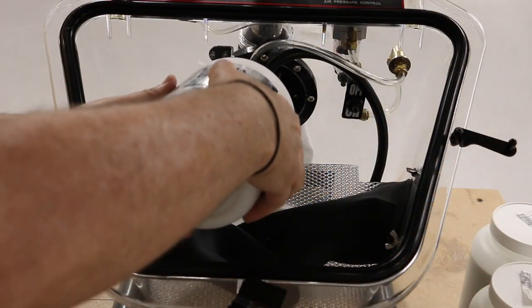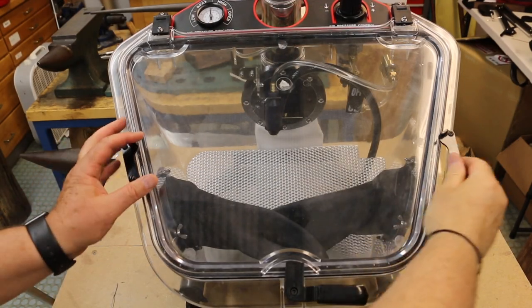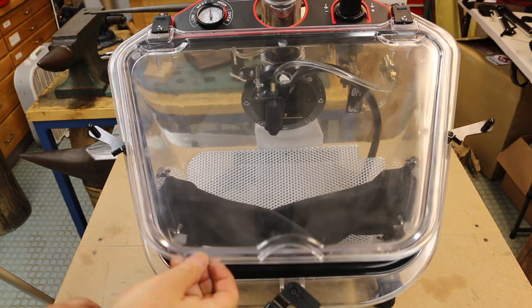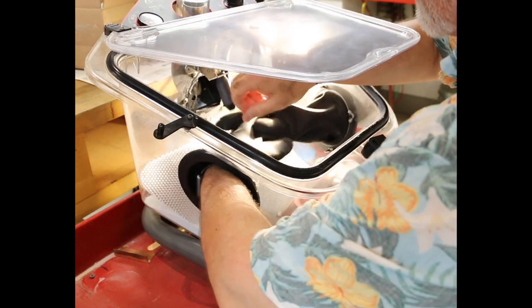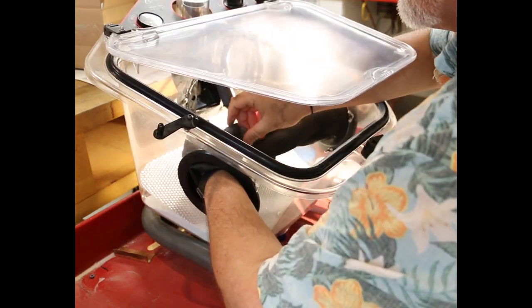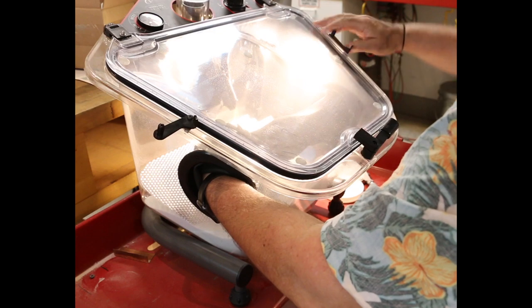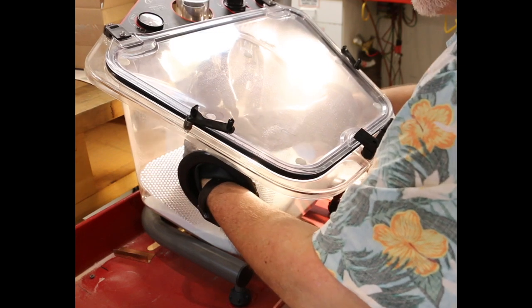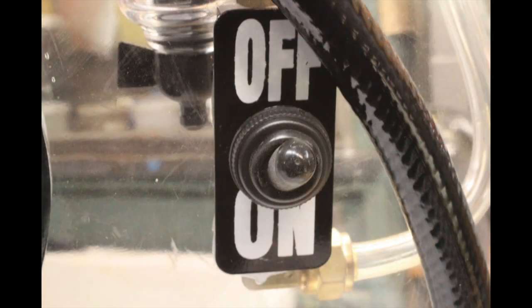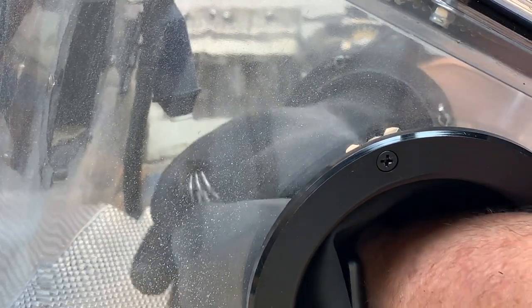Once you've chosen your abrasive media, open the lid and pour it into the sandblaster. Now that your sandblaster is set up, you're ready to start blasting. Open up the top and put your object inside. Put your hand into one of the gloves and pick up the object. Make sure that the lid is tightly latched. Put your hand inside the other rubber glove and turn the switch inside the box to on. Sand will start coming out of the ceramic orifice.